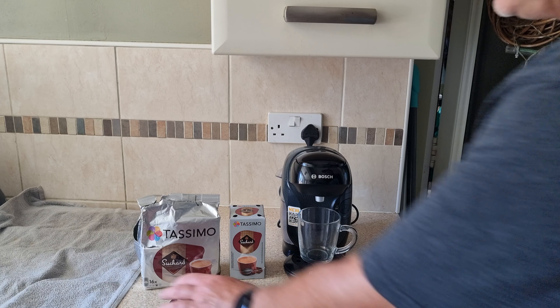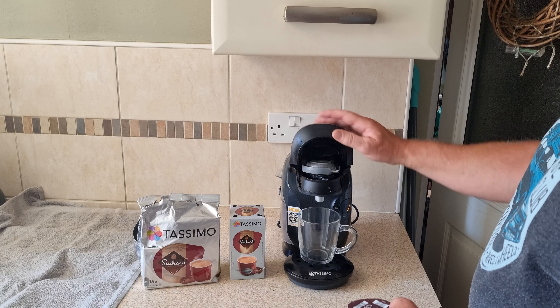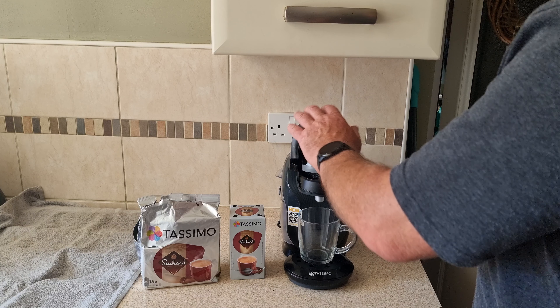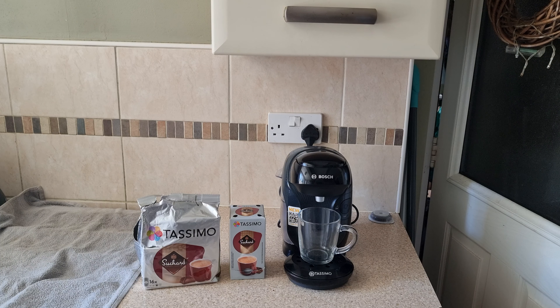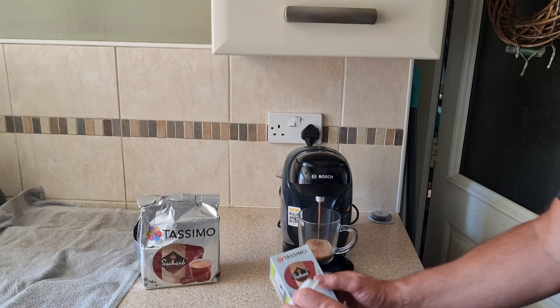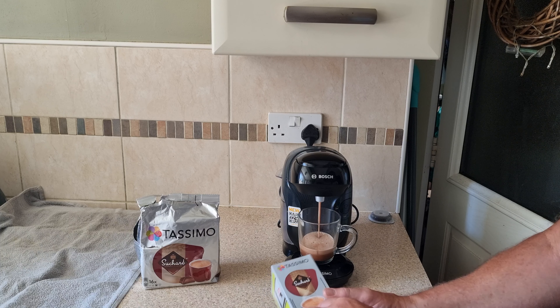So let's go ahead. You get 16 sachets. I'm sure it said about 90 something calories. Not very thick like the Cadbury's ones — they're like double the size. But if it tastes as nice, you get twice as many.